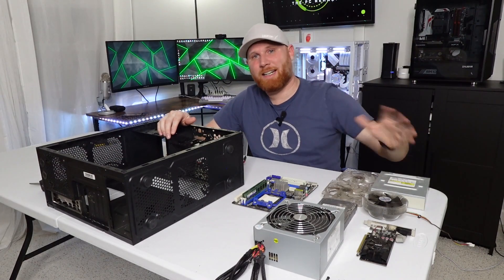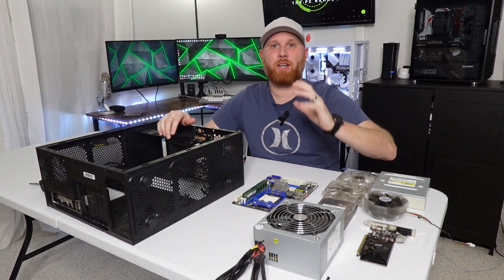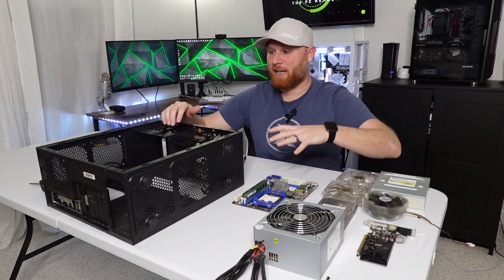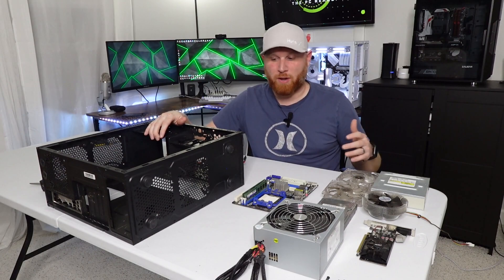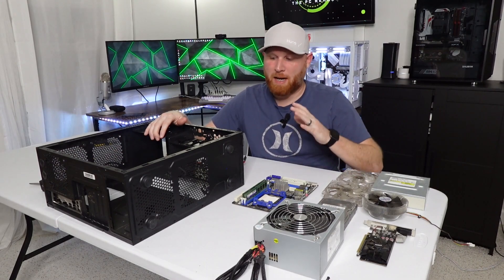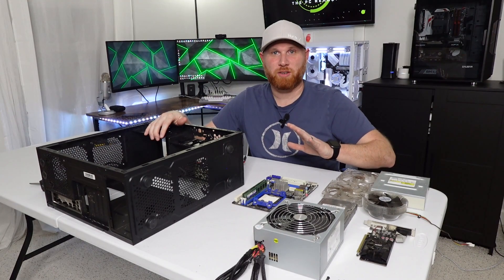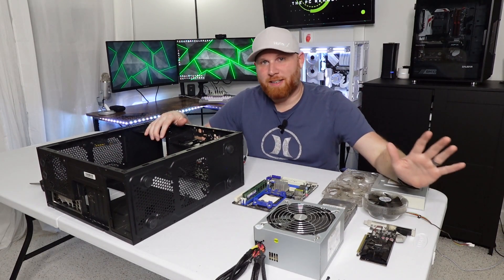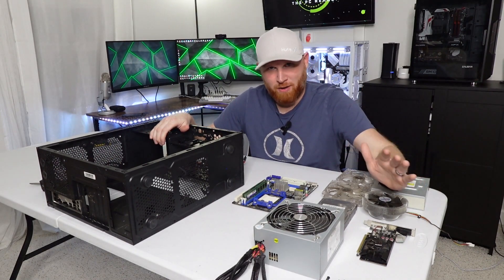Everything's out of the system now. It's not nearly as dirty as some of the computers we've cleaned. While taking it apart, I got curious and looked up how much this sold for online, since it's a pre-built. I couldn't find this exact model, but found something very similar - almost the exact same computer - and it was selling for $600. $600 for this. That is terrible.